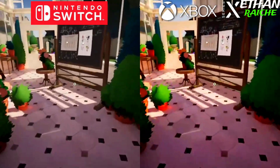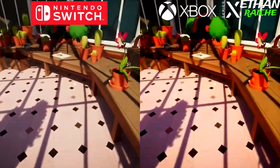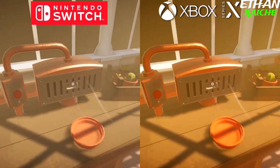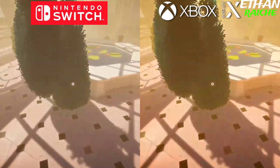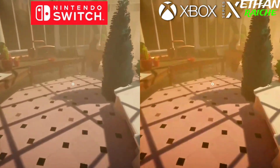The Xbox Series X colors are a bit brighter and the resolution is much clearer in this game. Nintendo Switch in 60fps and Series X in 60fps — both consoles look almost the same, and Nintendo Switch also looks great in graphics saturation and detailing as a handheld console.